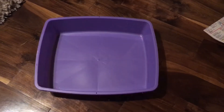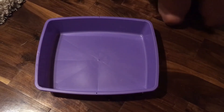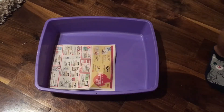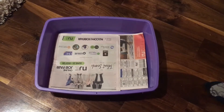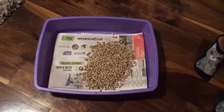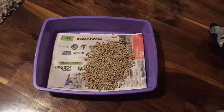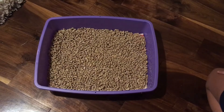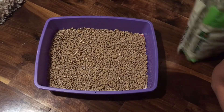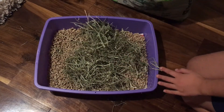So let's get into it. You're going to want to start by lining your litter box with a layer of newspaper. Then you're going to cover the newspaper with your litter or bedding — about half an inch to an inch throughout the entire thing. Then all you're going to do is take a thin layer of your not-so-great hay and cover the top just as an extra absorbent layer.